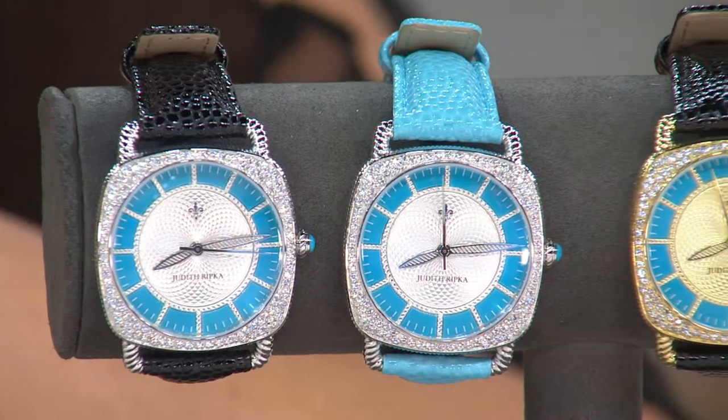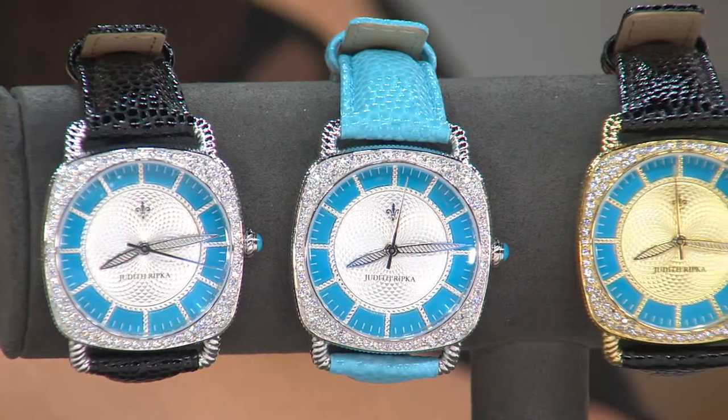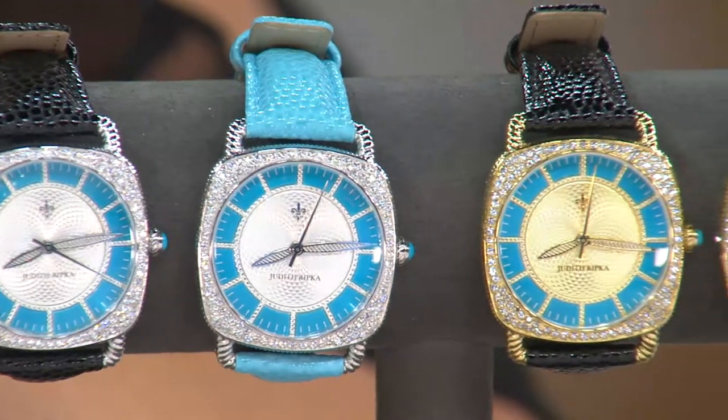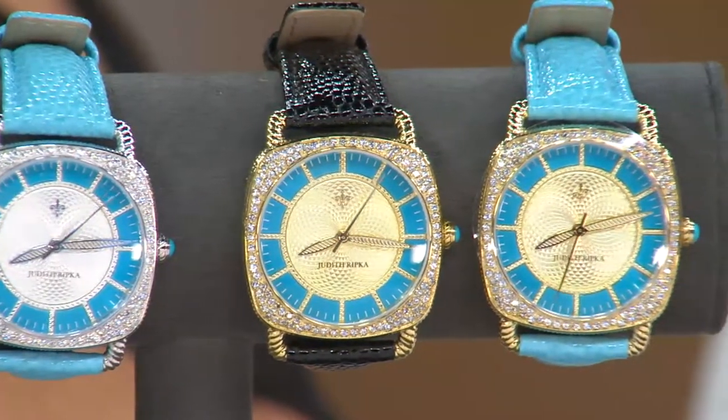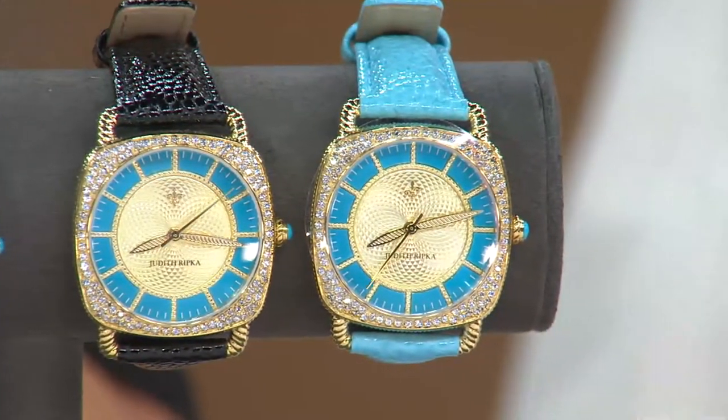Sleeping Beauty turquoise watch — a first for Judith. First time we've brought a Sleeping Beauty turquoise watch to her assortment. There's a choice of either stainless or gold tone, which is stainless with gold clad. You can choose from the black leather strap or the turquoise leather strap, and it's priced at $159.16.